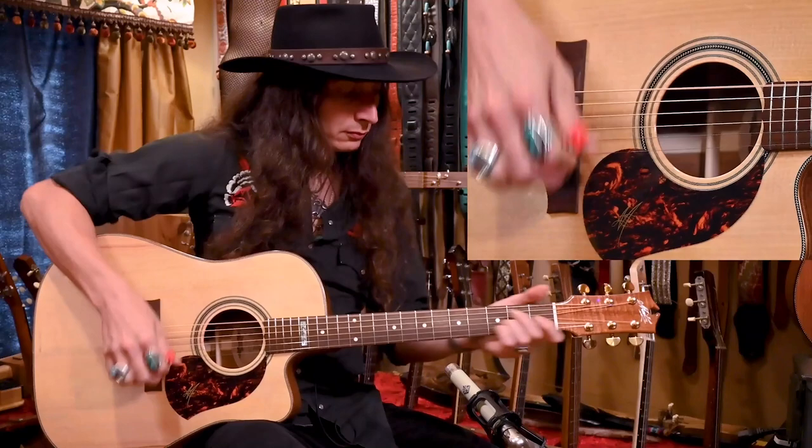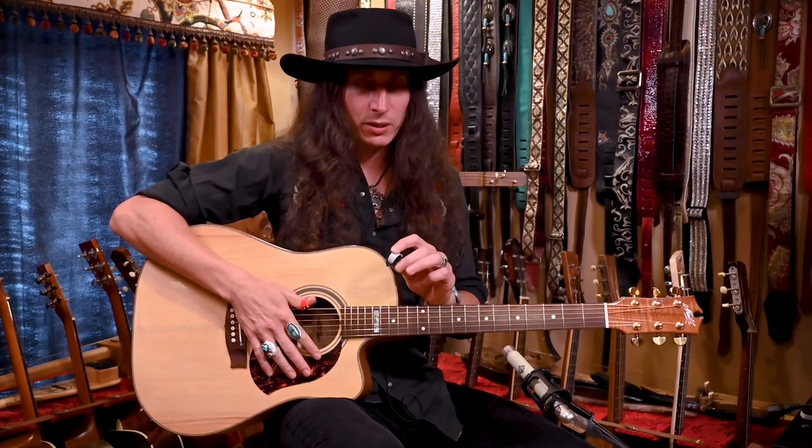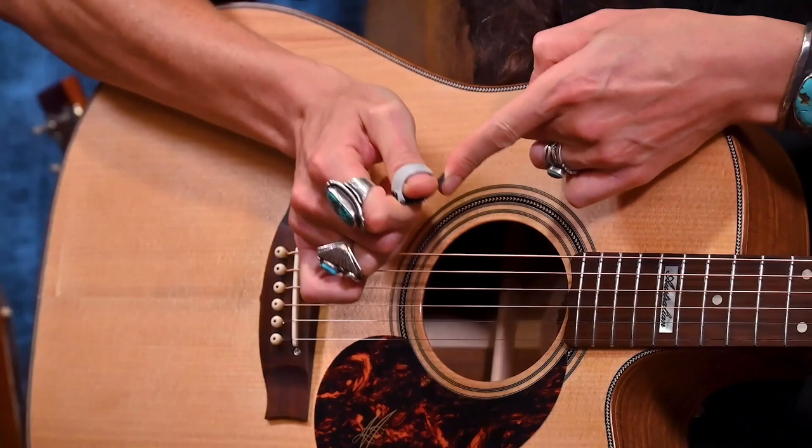If you prefer a thinner pick, which is generally better for strumming and for playing on lighter gauge strings, they also have a pick that is a lighter gauge. It bends a little easier, the pick itself is a little bit more flexible, and you really get a nice feel, especially for strumming.